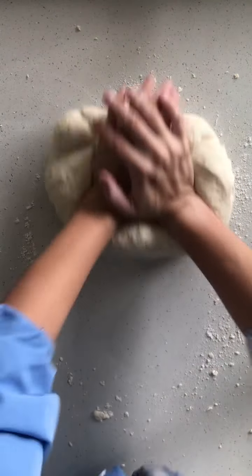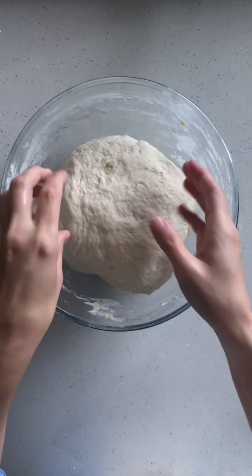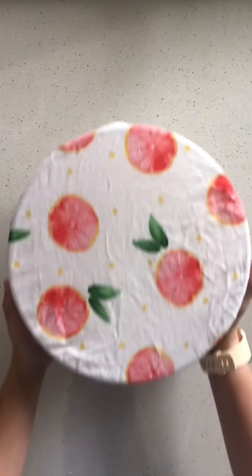Add in any extra flour as needed to make sure that it's not too sticky. Pop that into a lightly oiled bowl, cover it and let it rest for about an hour. After an hour it should have doubled in size.